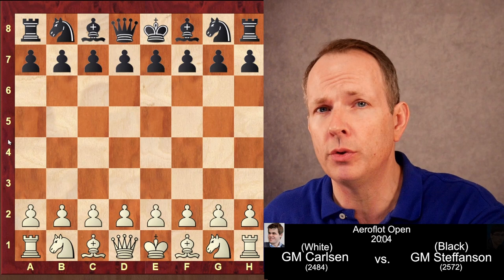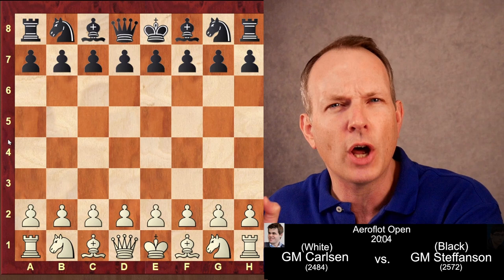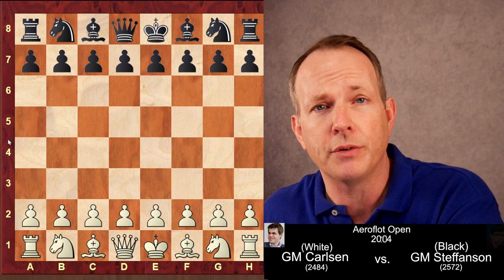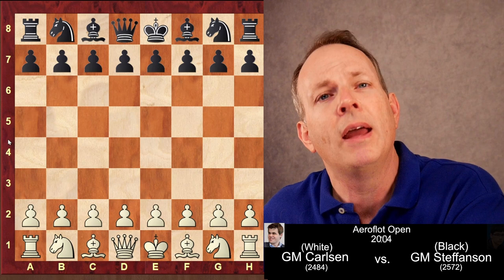Magnus Carlsen puts his opponent into cryo-freeze in this game from the 2004 Aeroflot Open. This is what Bobby Fischer used to call a bind, where the opponent simply feels so constricted that they can't move their pieces. It is unbelievably educational to watch how Carlsen puts his opponent's queenside pieces into a total bind. His opponent is Hans Stefansson, rated 2572, and Carlsen was only rated 2484 in this game — not the 2800-plus player we know today, although he was on his way.